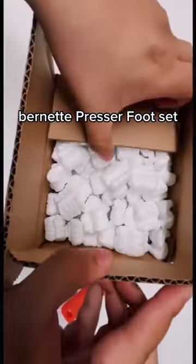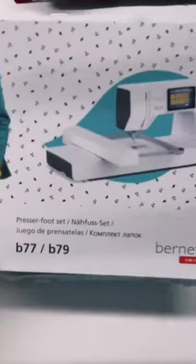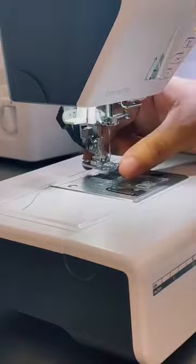I am super excited because my friends from Bernette USA recently sent me their presser foot set that is compatible with the Bernette 77 and 79. These are all the feet that come in the set, and they're easy to install.